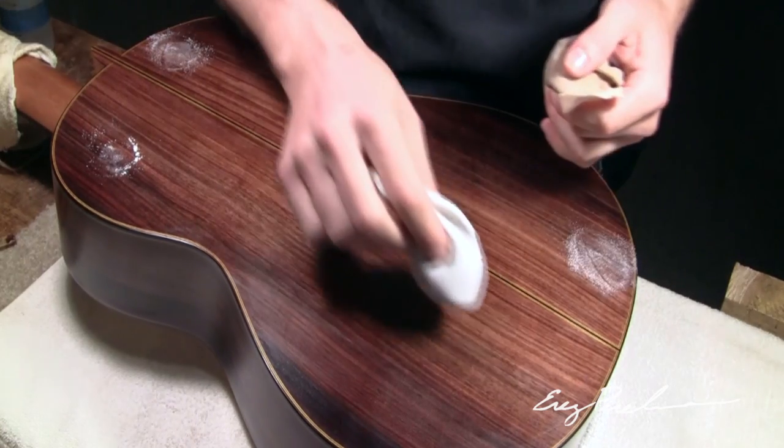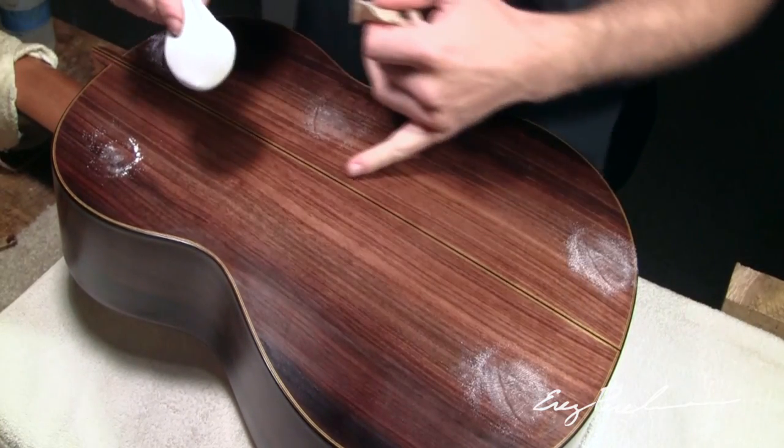The beauty in this finish is that it's very thin and has both good qualities of hardness and flexibility that embellish the sound rather than choke it up, as happens with synthetic finishes common in factories such as polyurethane or nitrocellulose lacquer.